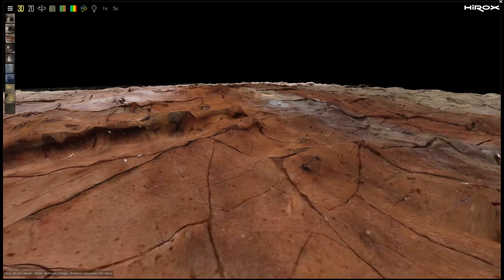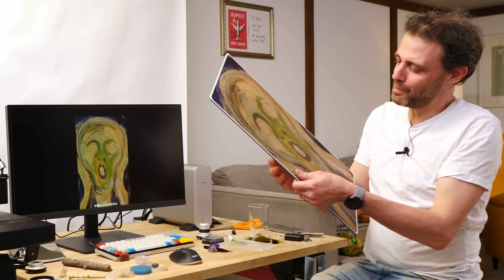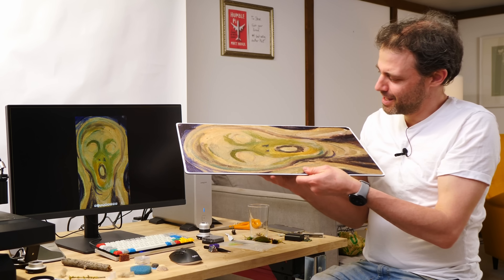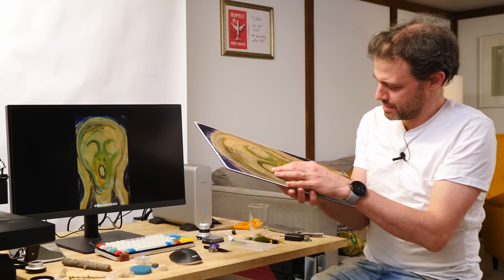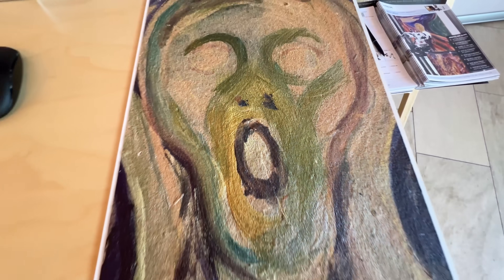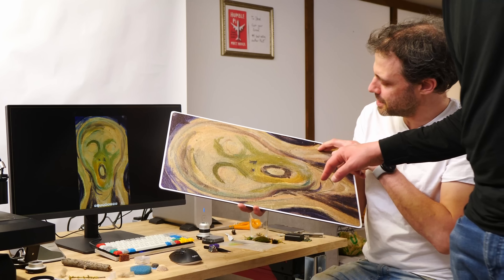I really wanted to touch a priceless painting for myself, so I was delighted when Emilian showed me a 3D print of The Scream. That's incredible. This is the version done on cardboard — you can actually feel the fibers in the cardboard. Like any 3D printer, it prints in layers, but on the final layer you can add color. When Emilian came to visit me, he brought the microscope with him, so we did some scanning of our own.